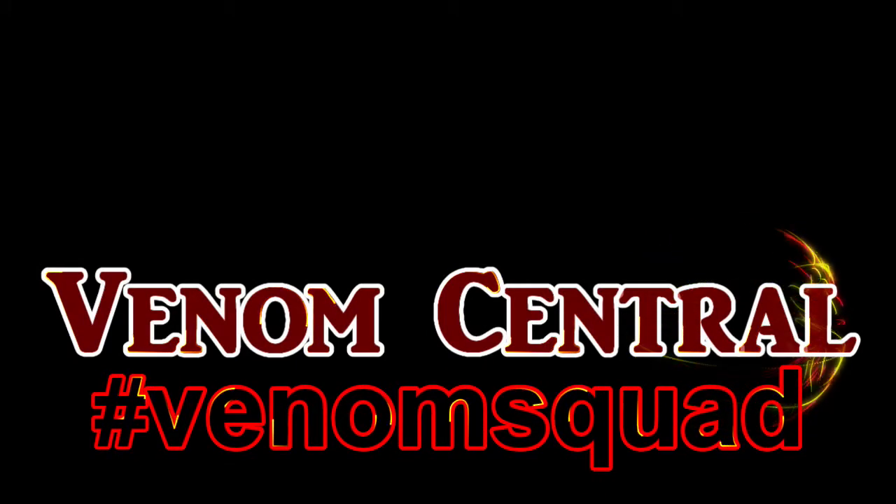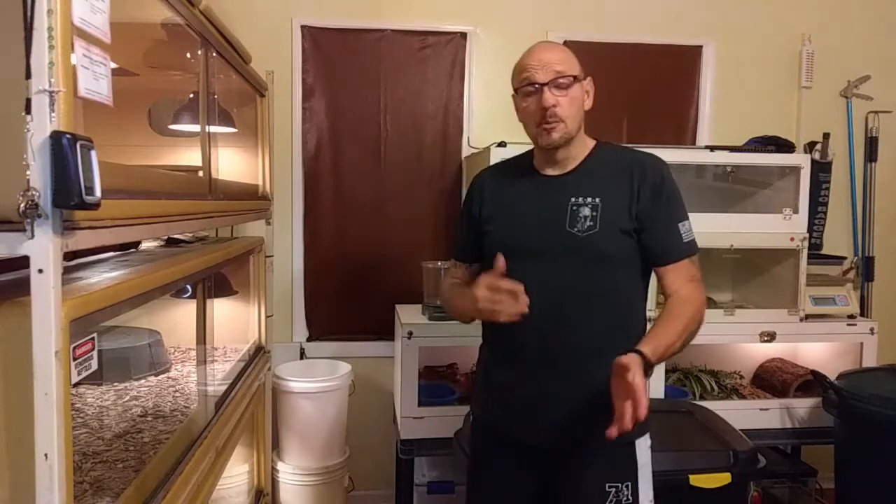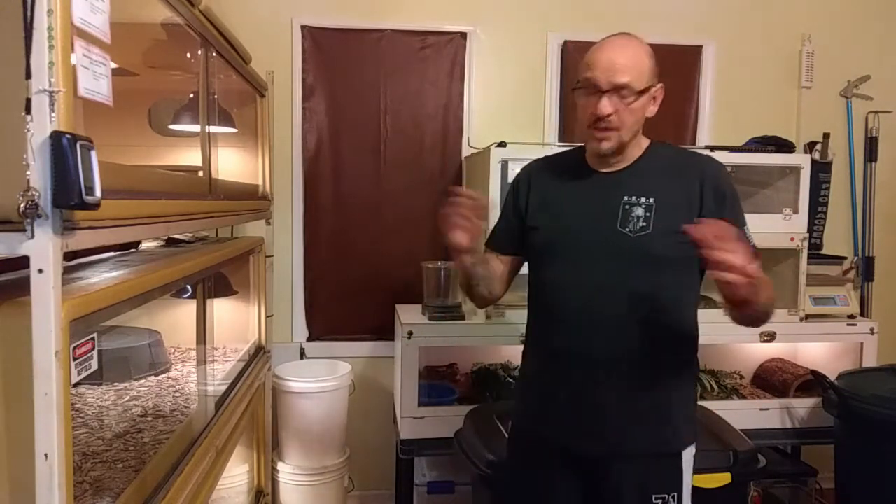Breeding rattlesnakes — we're going to put the big ones together. Yo Venom Squad! This is rattlesnake breeding season. I'm getting ready to move some big animals around and my wife thought this would be a good idea to video this for you guys. We're in the fall season. This is when I start cooling everything down — cooling this room down and breeding neotropical rattlesnakes and the big monster basiliscus.